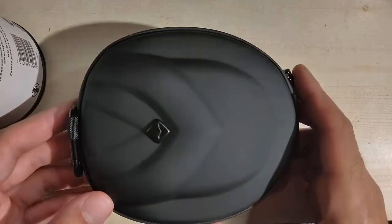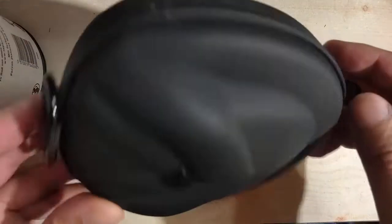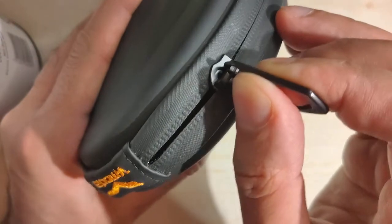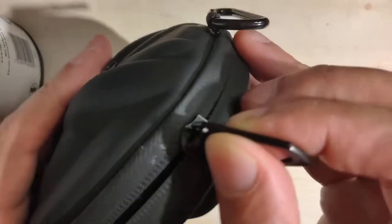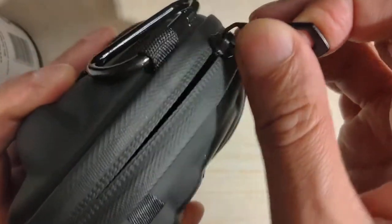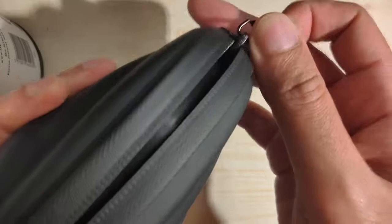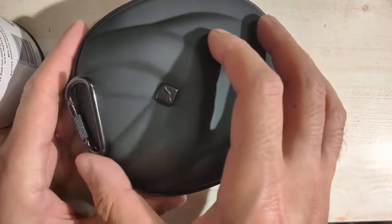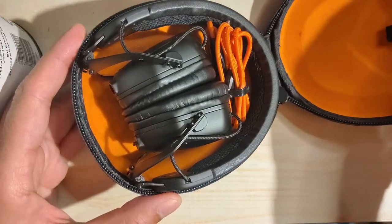Here's the case — not very big. On the left is just the bottom of my Laphroaig whiskey container, to give you an idea of scale. I'm going to unzip it now. And there we go — opened it up nice.